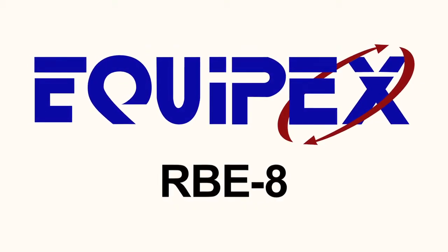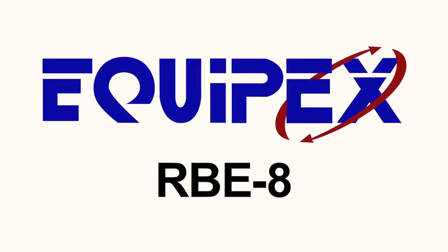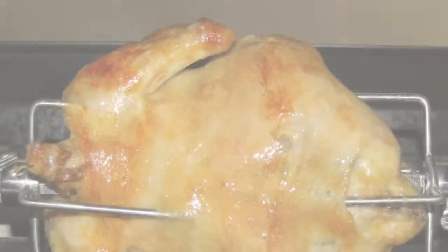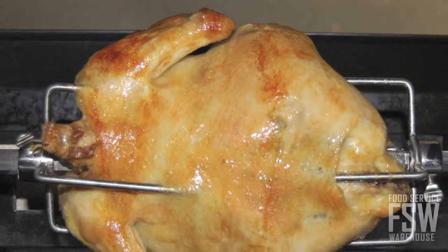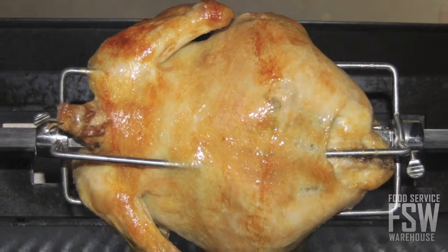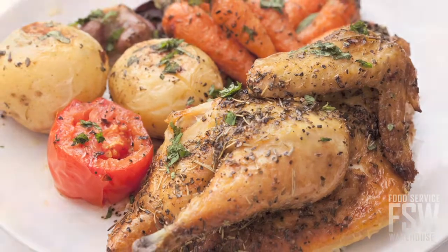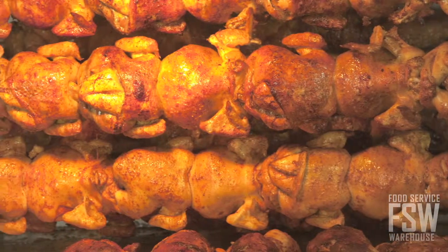In this video you will learn about the features of the Equipex RBE8 3 Phase 6-8 Bird Electric Rotisserie Oven. Rotisserie ovens are perfect for roasting whole birds since they use rotating spits to cook. The result is effective heat transfer without losing flavor or moisture and with the added benefit of built-in product merchandising.